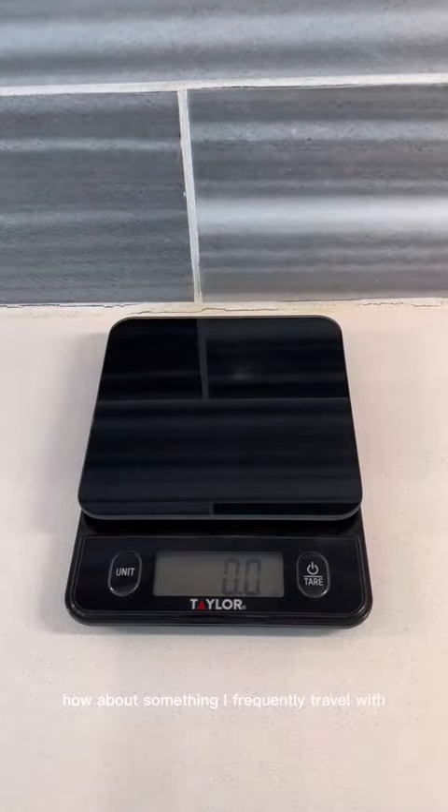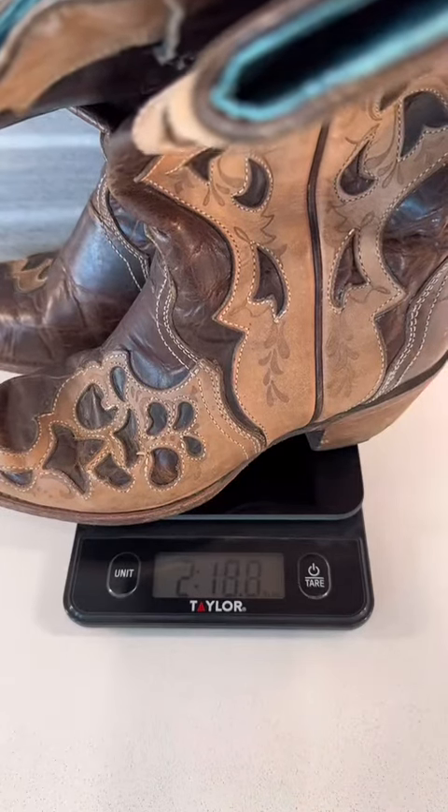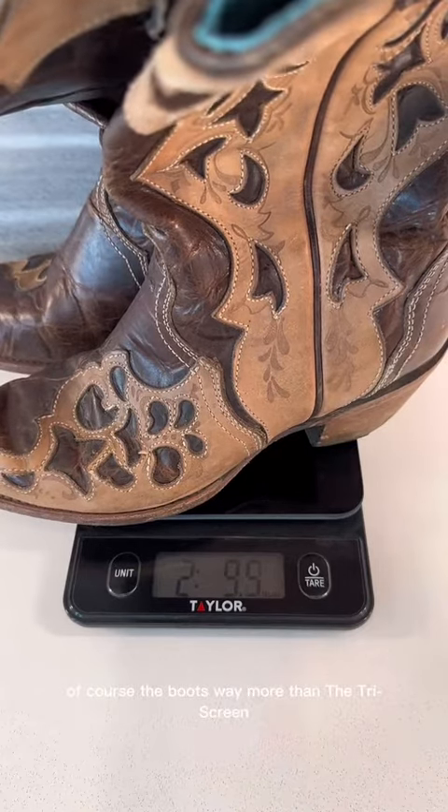How about something I frequently travel with? Let's weigh my cowboy boots. Look at that — the boots weigh more than the tri-screen, and this is no fun to put in your backpack.